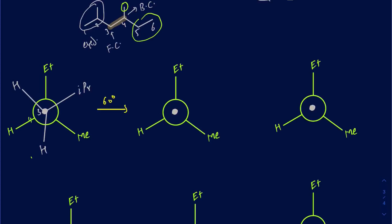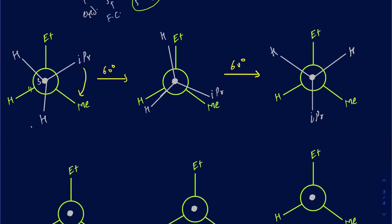The back carbon stays the same throughout. When you rotate 60 degrees, the isopropyl group moves to be on top of the methyl group. So IPR goes right there, with one hydrogen here and the other hydrogen there. Continuing another 60-degree rotation gives the next conformation — isopropyl right there, one hydrogen here, and the other hydrogen there.